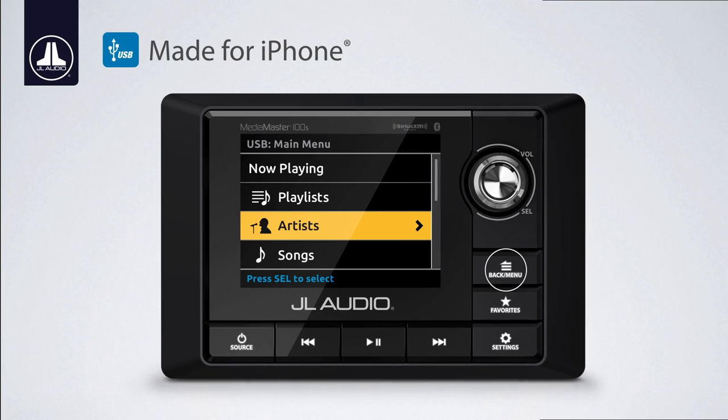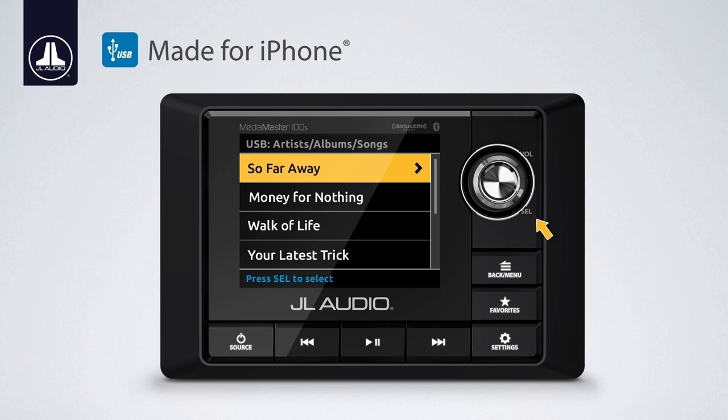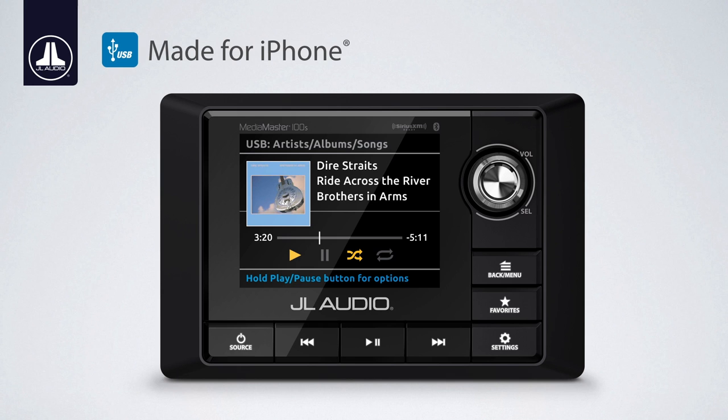iPhone functionality is a breeze. Pressing the menu button and using the rotary knob allows you to search your music library. The main screen displays the artist, album art, and any song information included with the file.